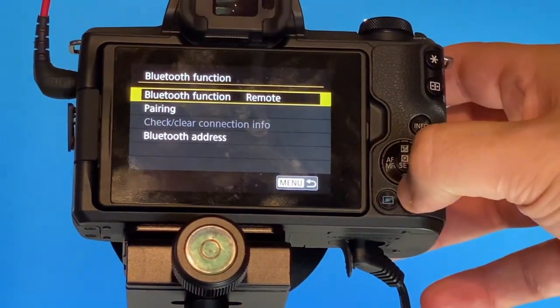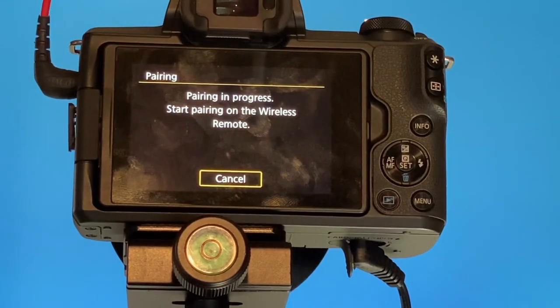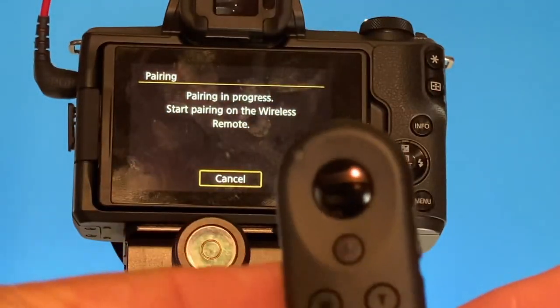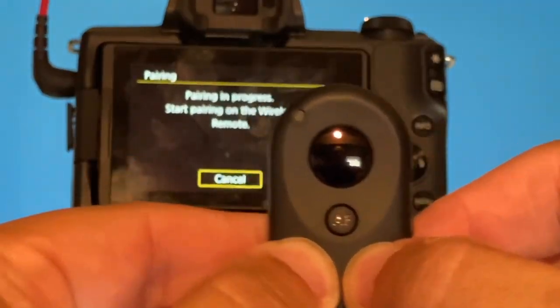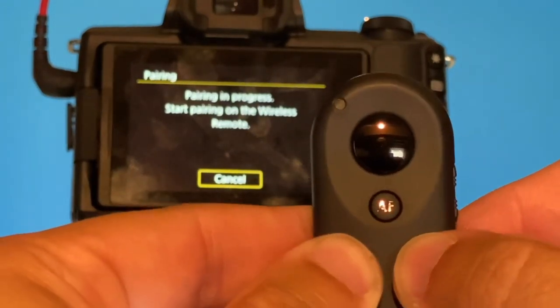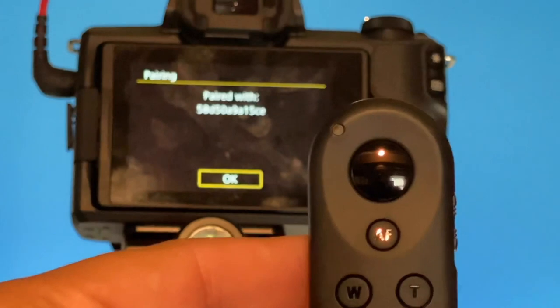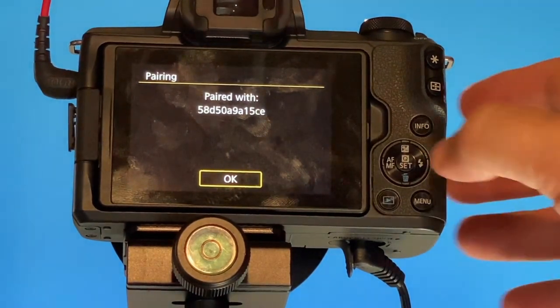Go ahead and scroll down to Pairing. It says pairing in progress — start pairing on the wireless remote. Now on your remote you have two buttons: the W and the T. Go ahead and push those at the same time. And as you can see on the camera itself, it says that it's paired with that really long number. Hit OK on here.